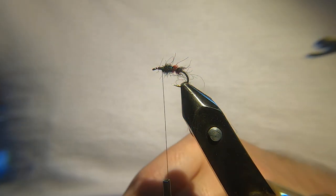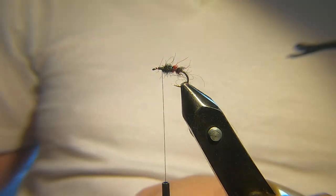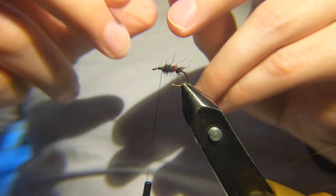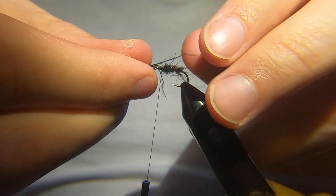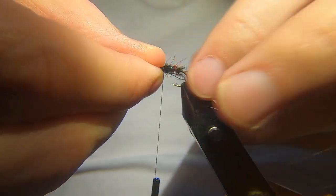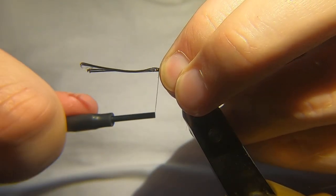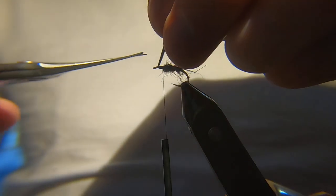I like quite a big hackle on these flies, but first we need to tie in the legs. I've got some black pre-knotted pheasant tail legs here. I'll take four fibers, try and line them up, two on each side — that's about right. Doesn't need to be overly neat. Back up to the eye, then back down again, and trim that away.